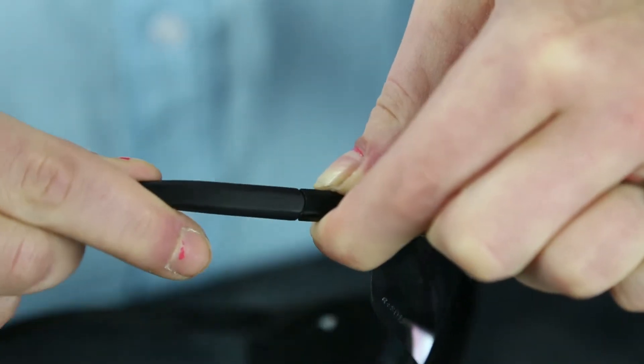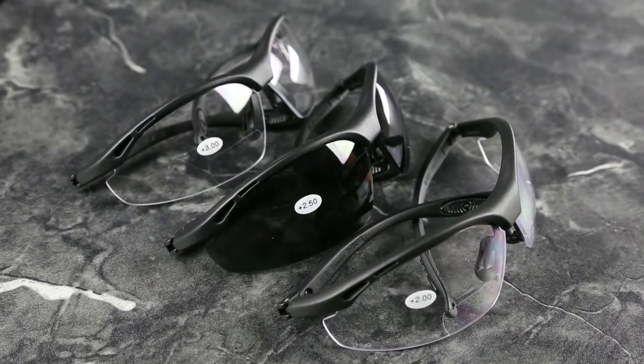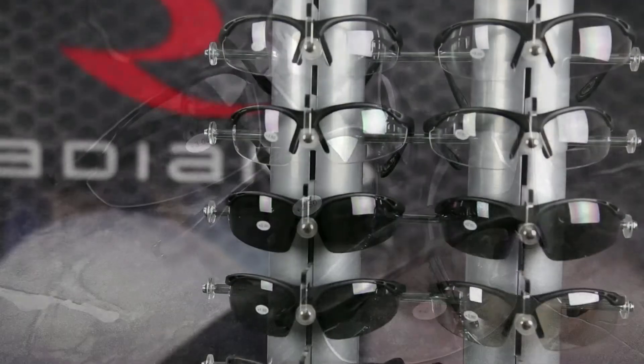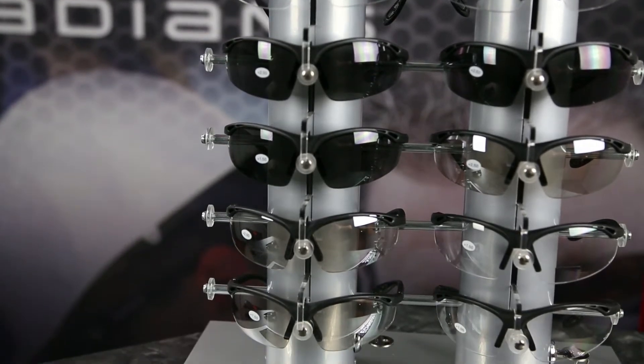An adjustable five-position ratchet temple and soft rubber temple pads provide a custom, comfortable fit. Diopter choices range from 1.0 to 3.0, and three lens colors are available including clear, smoke, and an indoor-outdoor option.